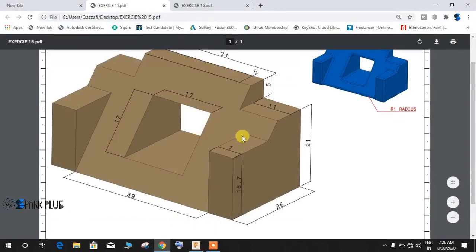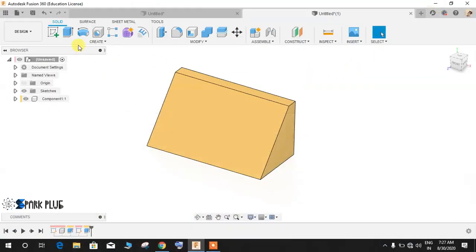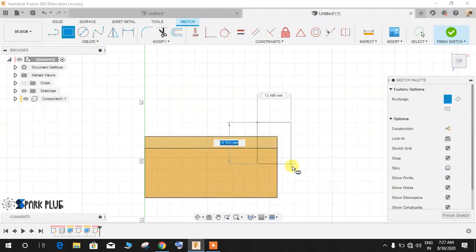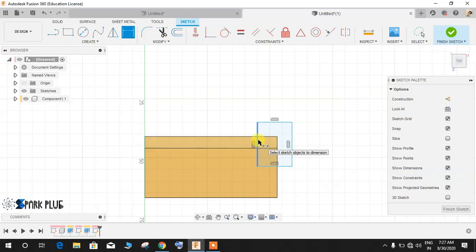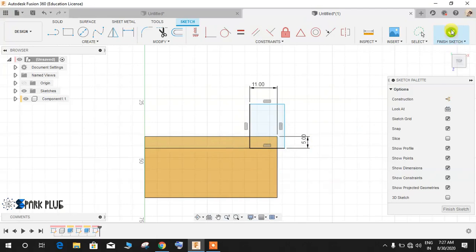The next thing is to cut out these steps. I'm going to make a sketch on top of the profile. The dimension from here to here is 11mm, the top portion is 5mm, and the depth is 5mm. Draw a rectangle, press D for dimension, give this a dimension of 11mm, then from this point to this point give a dimension of 5mm. Finish the sketch.